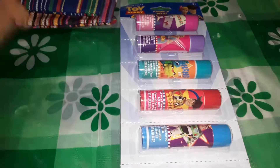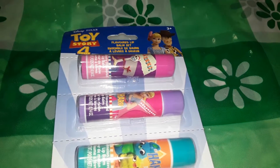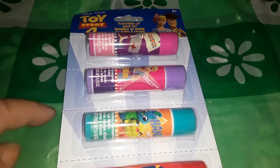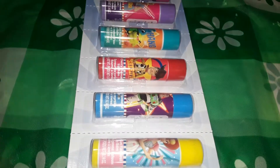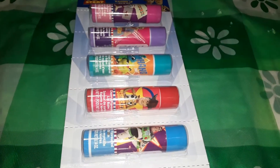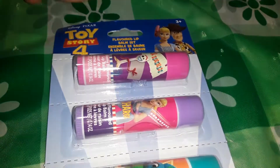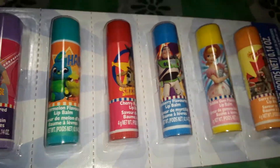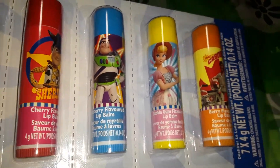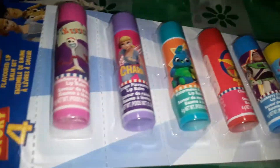This was another fantastic find — these are seven little 4-gram chapsticks and they happen to be Toy Story themed. What I like is there are perforated lines so you can divide them and give them as gifts. I'll probably give some to my niece and the others to Nate. Each one has its own ingredient information on the back. For $4 the flavors are strawberry, grape, watermelon, cherry, blueberry, bubblegum, and berry. The colors are bright and it's got all the cool characters from Toy Story 4.